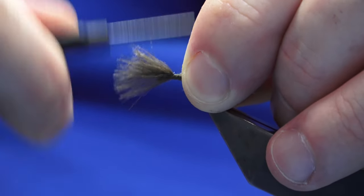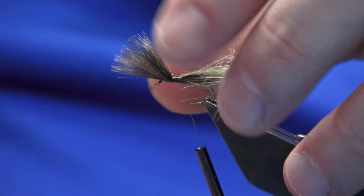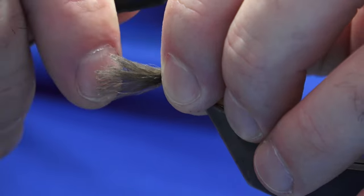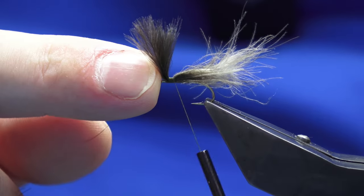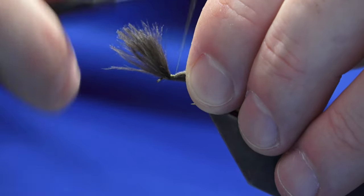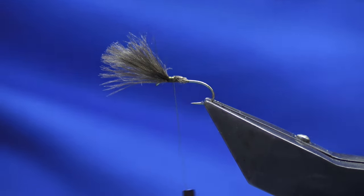Another pinch and loop and then a good four or five turns as we head back. Just check your length — make sure you're happy with that, which I'm not, so I'm going to move it forward a wee bit longer. If the fish become fussy, even with the impression of the CDC as the wing, you can always trim that away. Lift this at this point, get two or three turns in at the front just to hold it up, then come in with your scissors and take away the waste with a bit of a tapered cut.